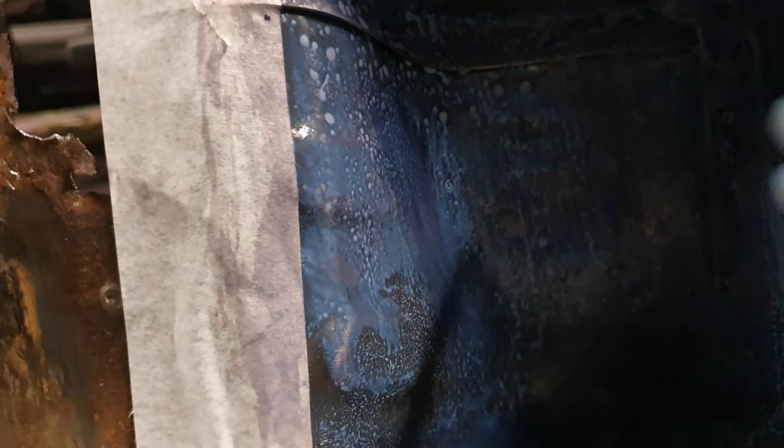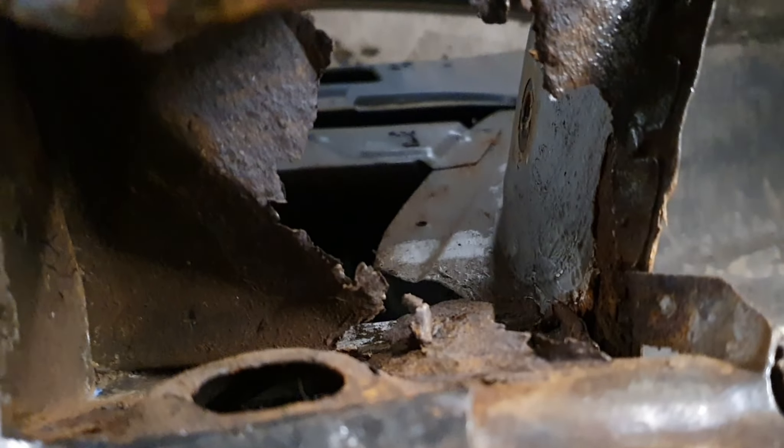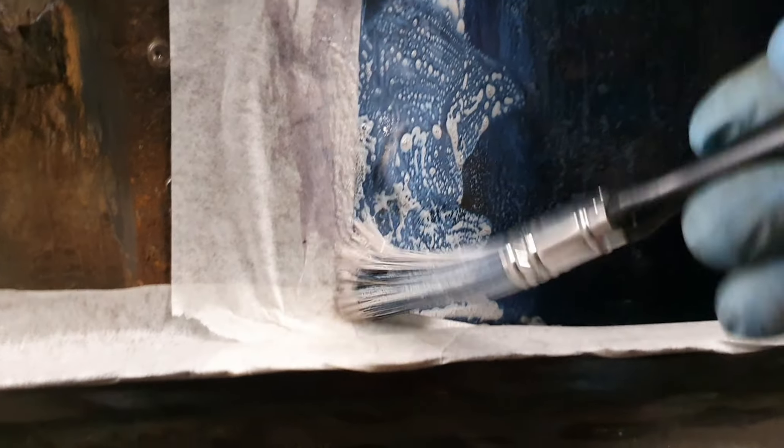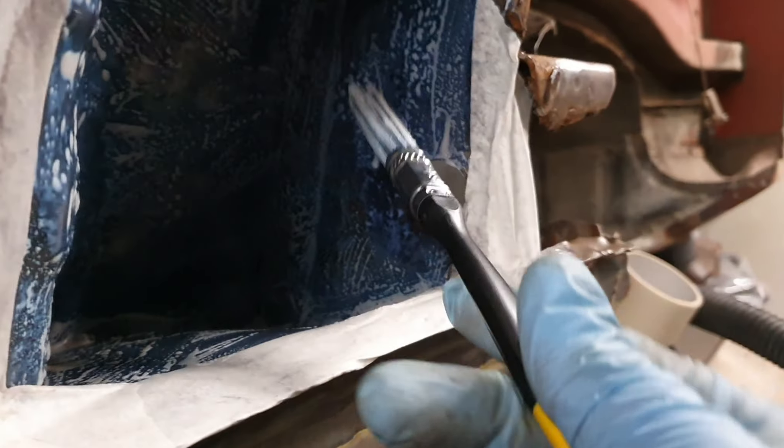I'll finish this off and then hopefully we can get into taking some of this crap out, because there's a lot of deconstruction that needs doing here — a lot. And I tell you now I'm not looking forward to it at all; it's going to take some careful planning. Look at that — already turning purple, protection at its finest.